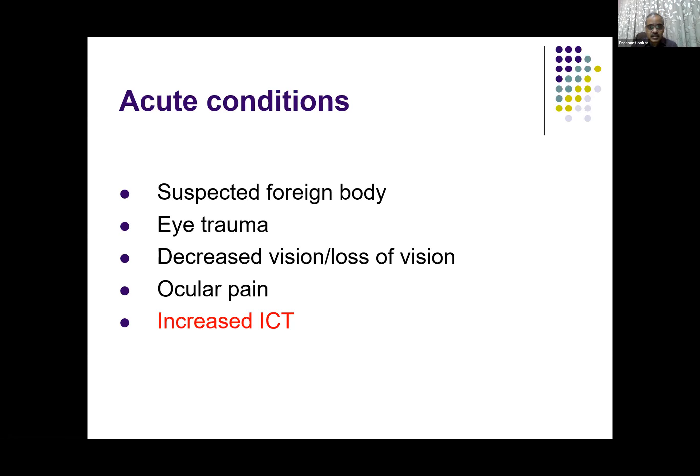What are the acute conditions wherein B-scan is indicated? Suspected foreign body, eye trauma, decreased or loss of vision, pain in the eye, and increased intracranial tension.